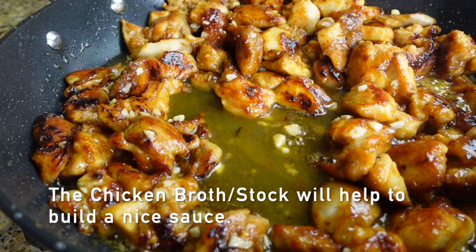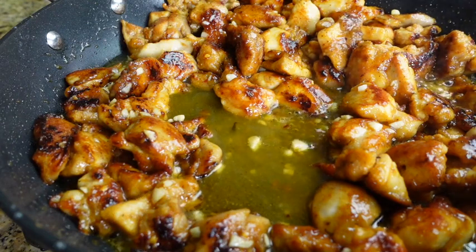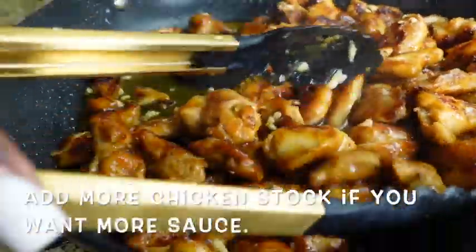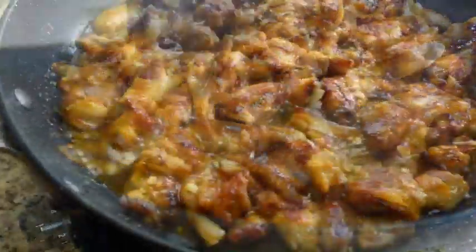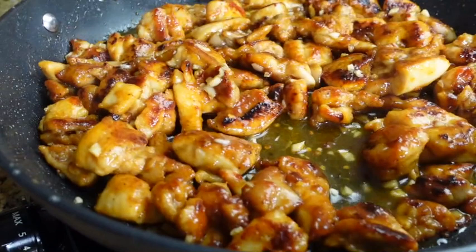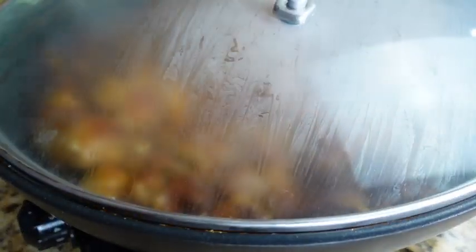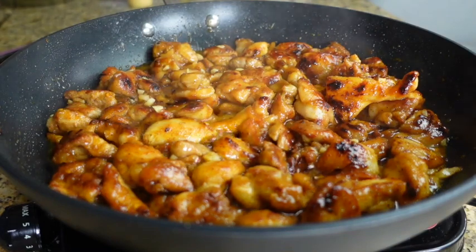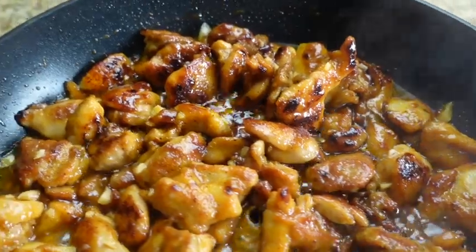Now I'm going to add the first batch back to the pot, then go in with one and a half tablespoons of butter. Next, I'm adding the six cloves of fresh garlic. The stove is still on medium-high heat — just give this a nice stir so the garlic doesn't burn, because garlic burns pretty quickly.